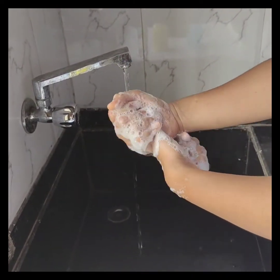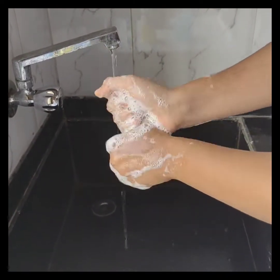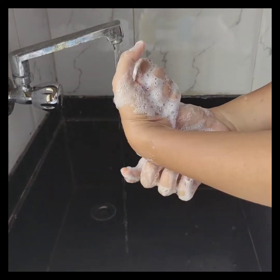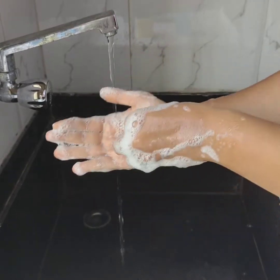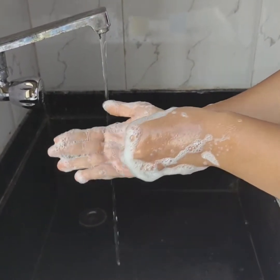Back of fingers to opposing palms with fingers interlocked. Rotational rubbing of the left thumb clasped in right palm, and vice versa. Now rotational rubbing backwards and forwards with clasped fingers of right hand in left palm, and vice versa.